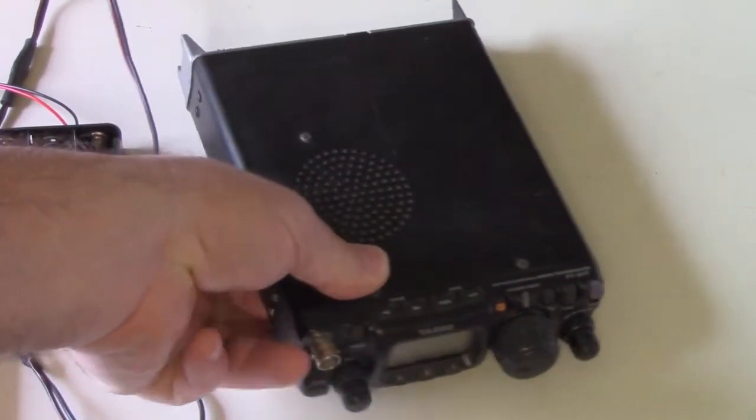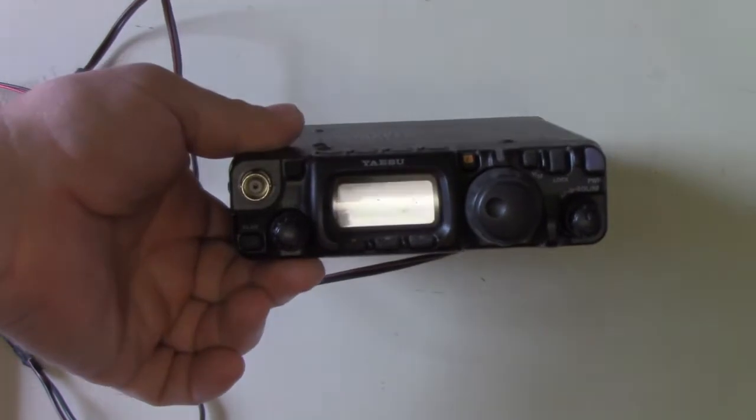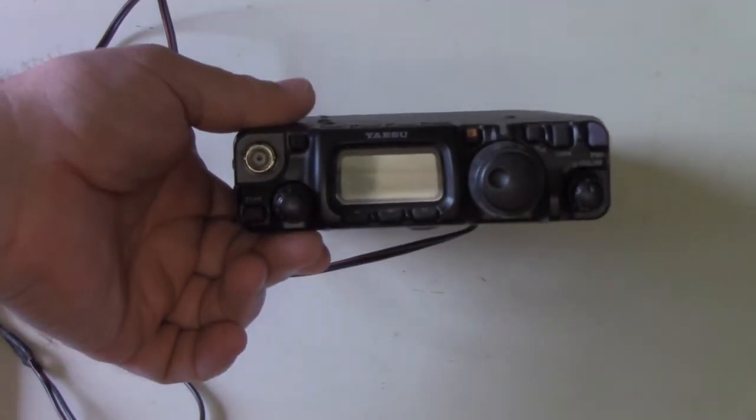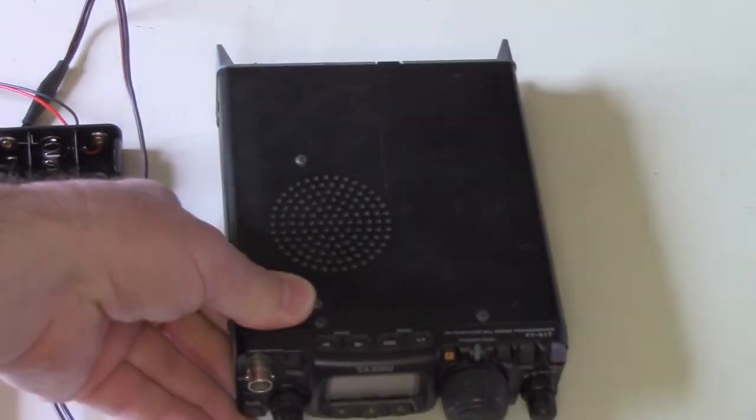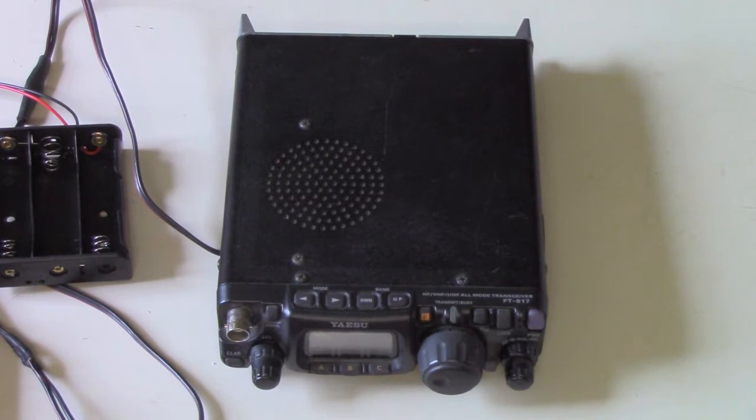This is my first-generation FT-817, which I bought as soon as the 817 came out — about 20 years ago. This was before they even added the 60-meter channels to it. I say channels versus band because we don't have the full band, we just have five channels, as everybody knows.